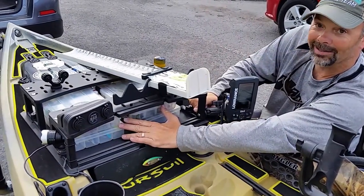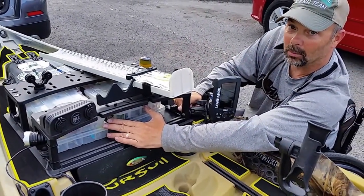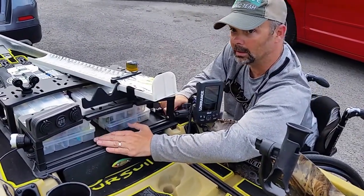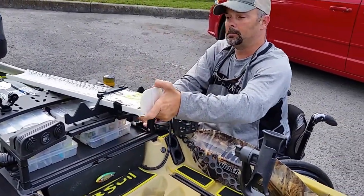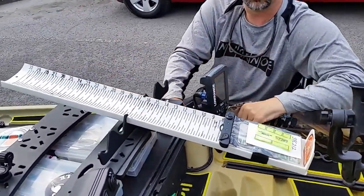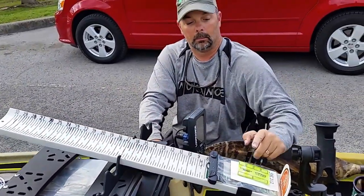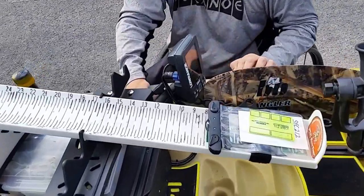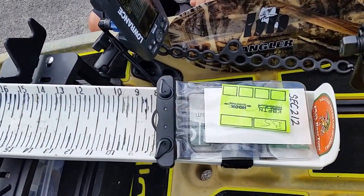I've got all my essential tackle right here — granted, there's probably about another 500 pounds of it stashed everywhere else, but this is what I'm going to need firsthand and handy. On my hog trough, I use the Bullwinkle to keep everything right handy. Make sure that my identifier is clearly seen on the trough so I can have it in all of my pictures.